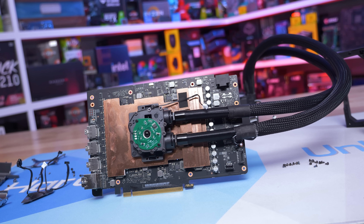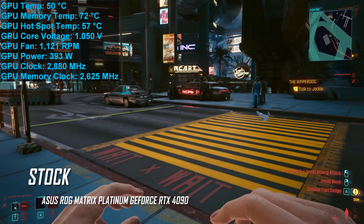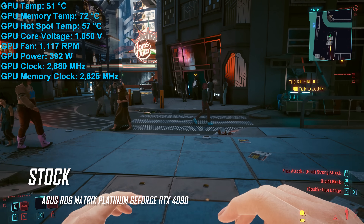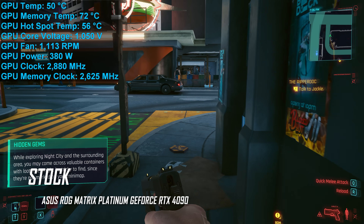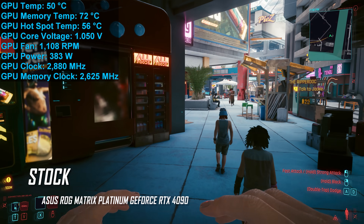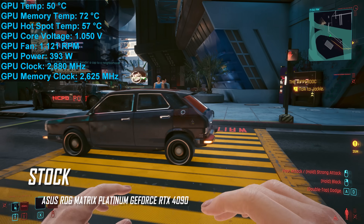Now let's see how the Matrix performs when installed inside an ATX case with the doors closed. After an hour at an ambient temperature of 21 degrees, the GPU die hit a peak hotspot temperature of just 58 degrees, with a peak junction temperature of 51 degrees, and memory peaked at 74 degrees. For reference, the ASUS TUF Gaming model — a well-performing air-cooled card — managed a peak hotspot of 77 degrees with memory at 76 degrees. That's almost a 20-degree reduction in GPU temperature for the Matrix, but only a two-degree reduction for memory. The TUF typically clocked at 2,760 MHz while the Matrix ran at a stable 2,880 MHz — a four percent increase.